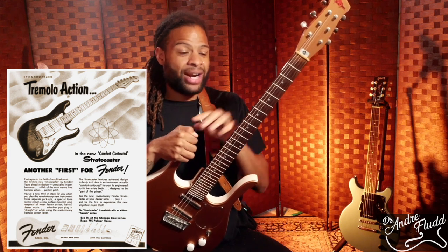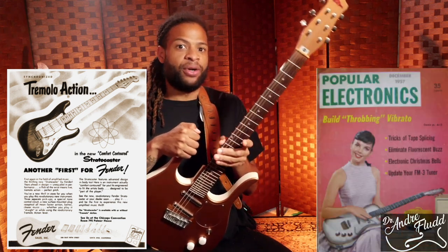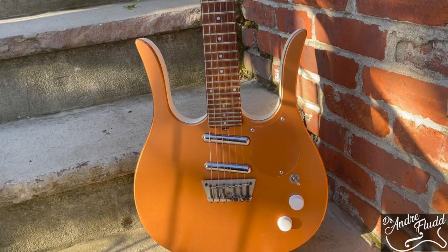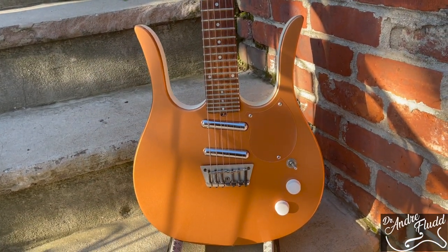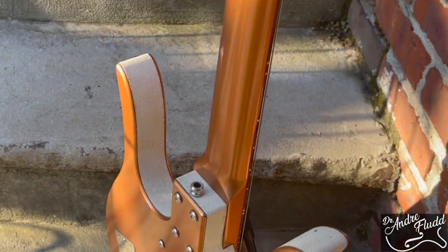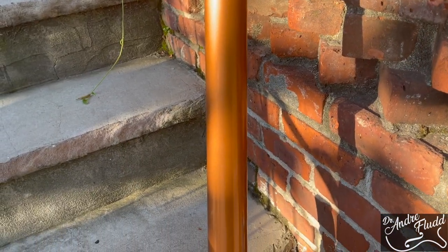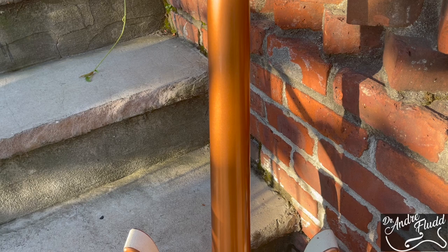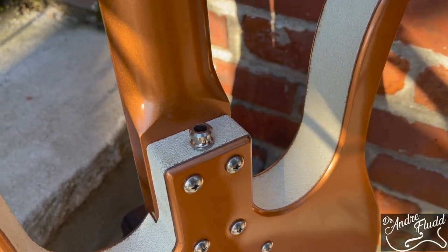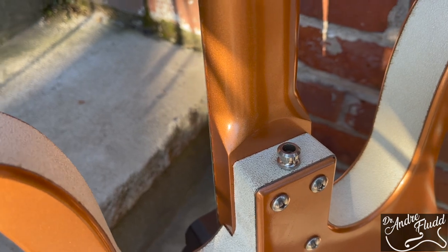1954 is also the year that the Danelectro company released their first budget guitars. To keep prices low, Danelectro made the front and back of their guitars out of masonite, which is an inexpensive composite material created by pressure molding steamed wood fibers. And instead of being reinforced by an adjustable truss rod like most other guitars, these very thin poplar necks had two heavy-duty steel bars installed in them. In other words, Danelectro pioneered both the composite body and reinforced, immovable necks.